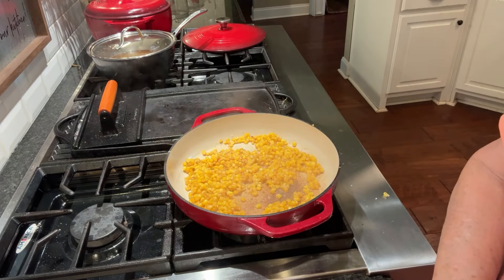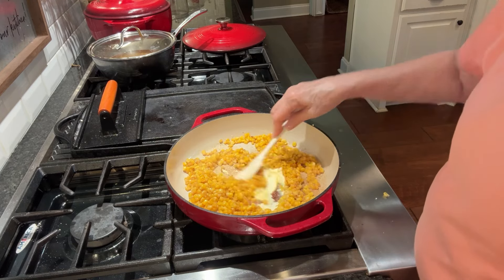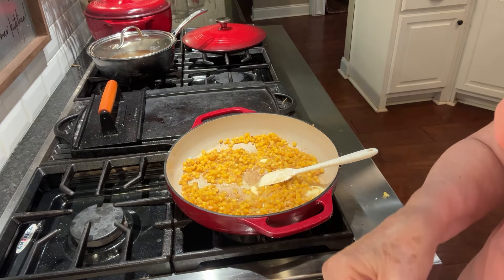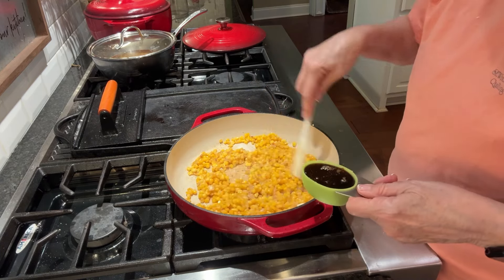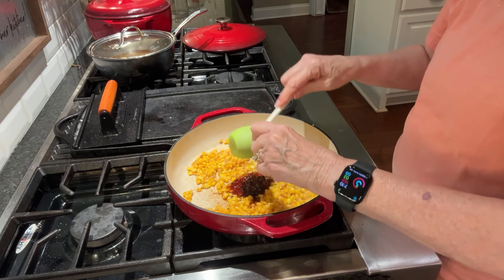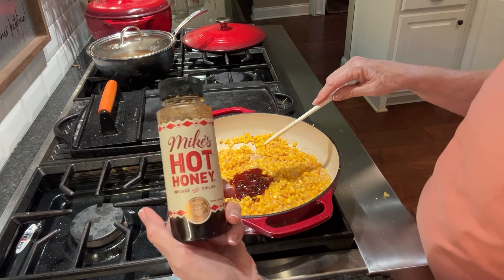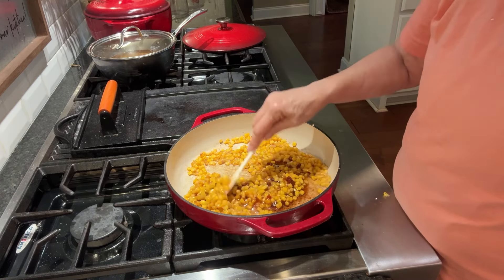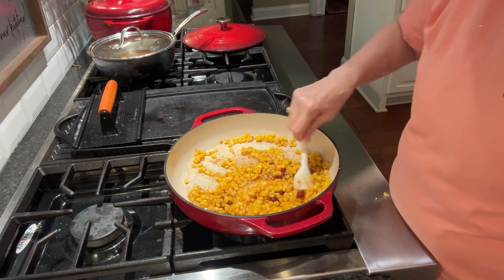Now I'm going to add in a tablespoon of butter, get that in there, and a tablespoon of sugar, and a fourth cup of hot honey. This is Mike's Hot Honey — I will show you the jar. It's called Mike's Hot Honey. I don't know if I'm going to be able to eat this or not, because I really can't handle the hot stuff too well, but I will try it.